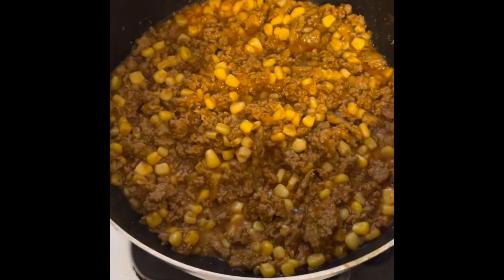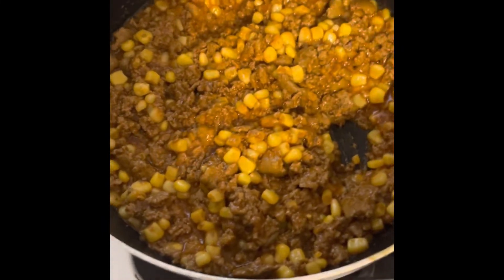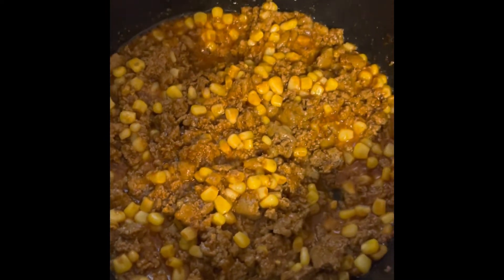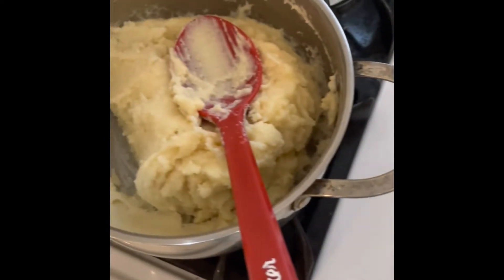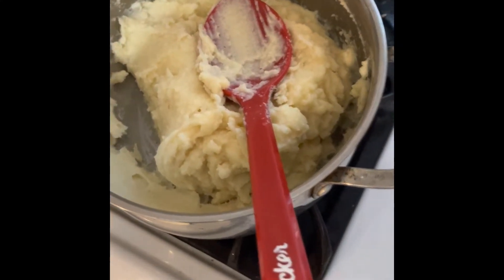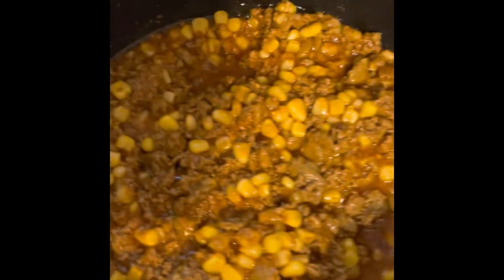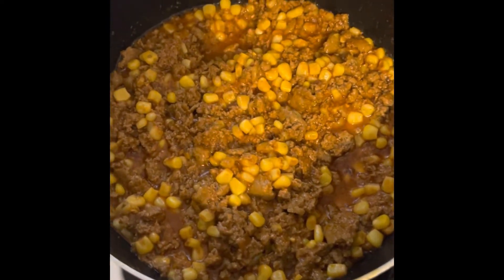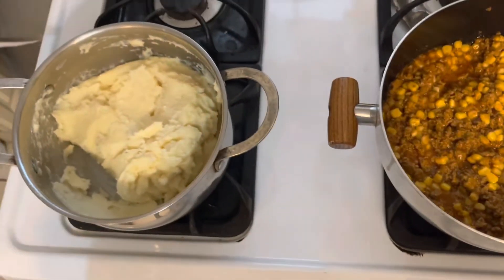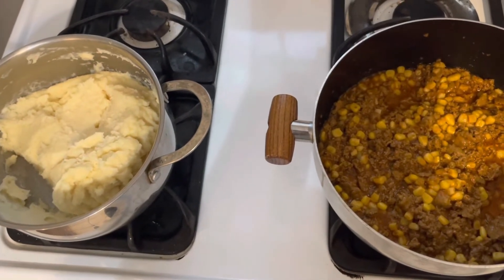The five minutes is up and the ground turkey is cooked. So I just have to turn off the stove. I'm going to have it with mashed potato — mashed potato with ground turkey and corn. I'm going to show you how I fix a plate to have dinner.